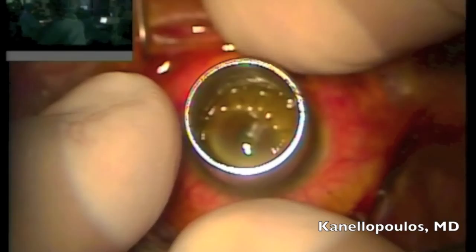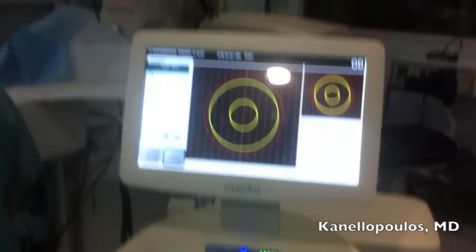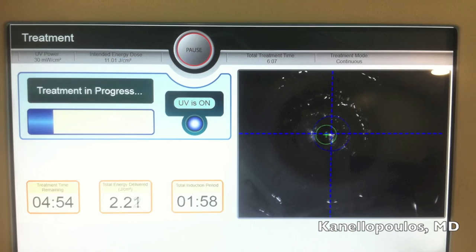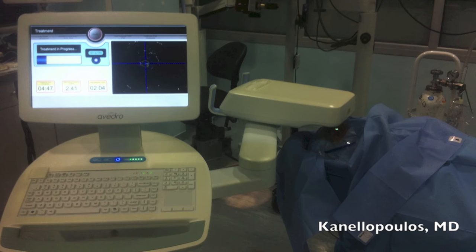I will soak the cornea. This is the KXL2 device, or the Mosaic. This is pupil-guided with a tracker, and we'll treat the peripheral cornea from 4 millimeters to 9 millimeters with 30 milliwatts for a total of 5 minutes, delivering 9 joules total. You can see here the actual treatment and the donut-shaped hyperfluorescence.